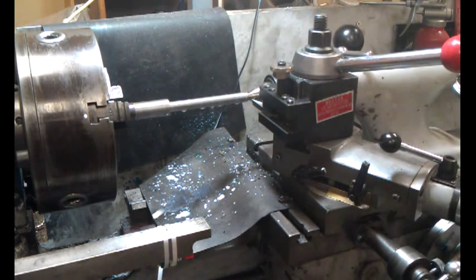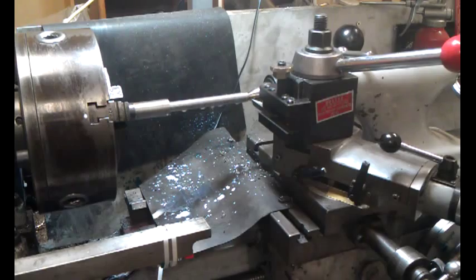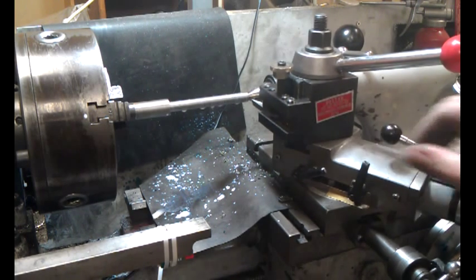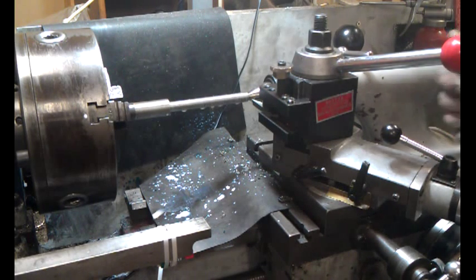This is a threading M12 1.75 pitch with the DC motor and a new limit switch which is cable tied on at the moment just to see how it goes. I'm also using the cam slide on the compound, which is rather handy — it means I can leave the cross slide where it is. Threading at about 300 RPM, which is one of the wonders of having a DC motor with a brake. It stops very quickly, and hopefully the switch will do its job as well.